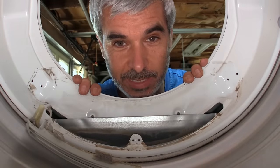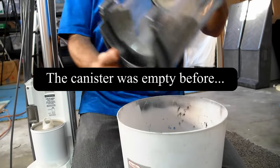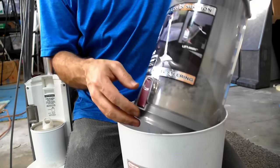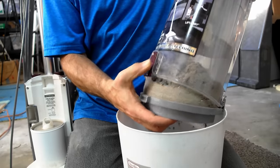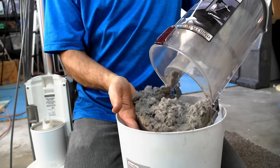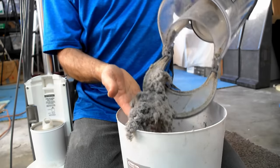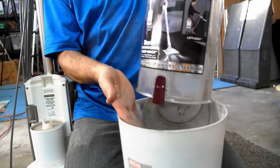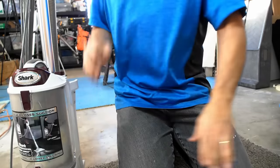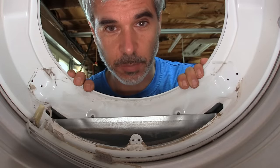Okay, and that's that. Now let's see what the damages were. Now that we're all vacuumed out, let's put this back together again.